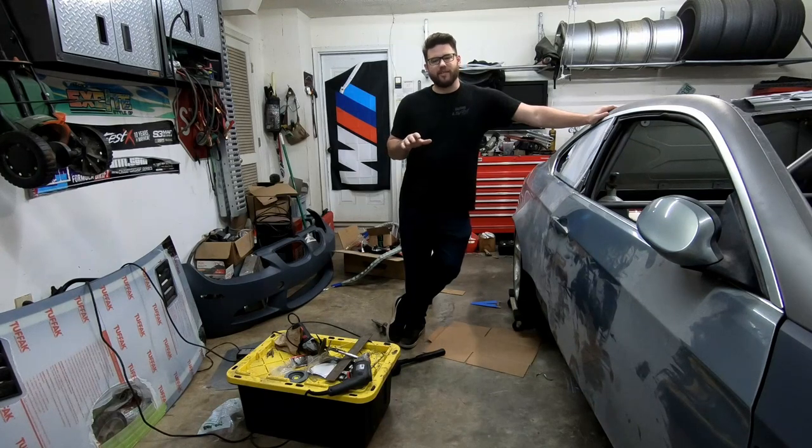Please remember to hit the like button and subscribe to my channel. We've been doing these videos for about a year. The E92 is really getting close to having most of the components and fabrications done, and we're installing some very serious components in it, hoping to have it done for the 2021 season.